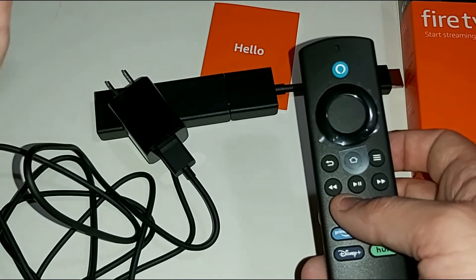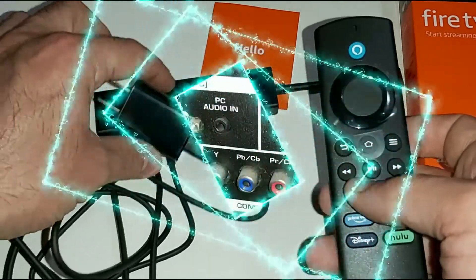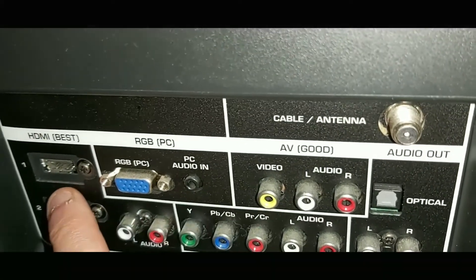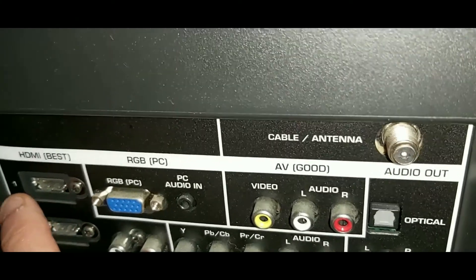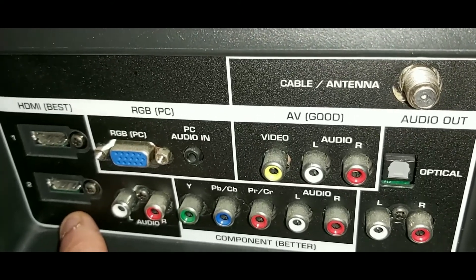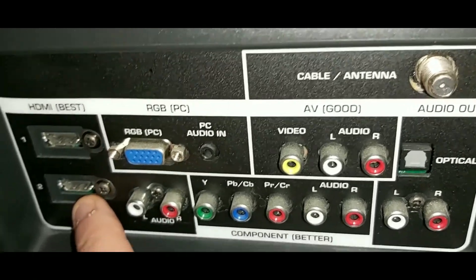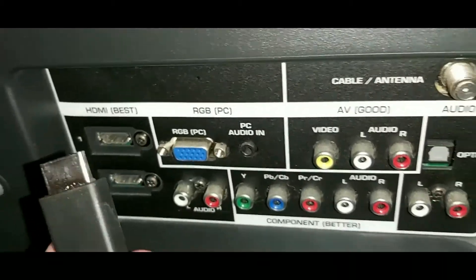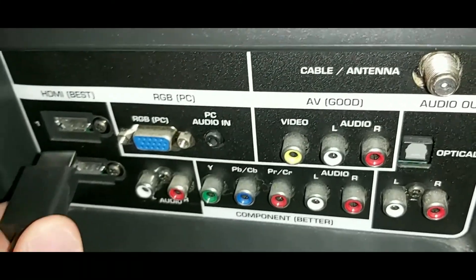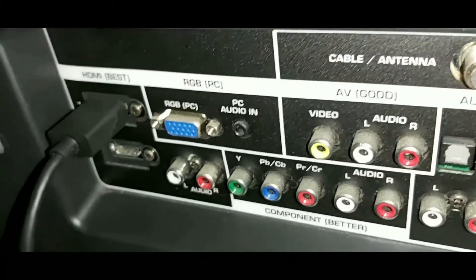The three most important buttons to remember for this tutorial are the select button in the center, the home button, the back button, and play/pause. Looking at the back of my TV — yours should be similar — find any HDMI port. I like to start with HDMI number one. HDMI ports can only be plugged in one way, so plug the Fire Stick in nice and snug.